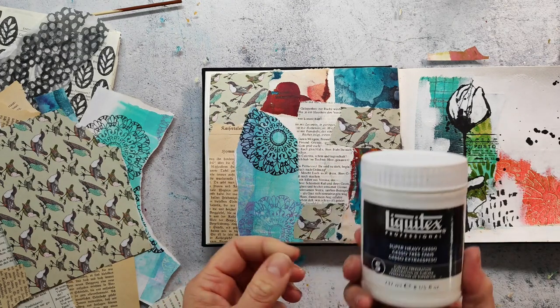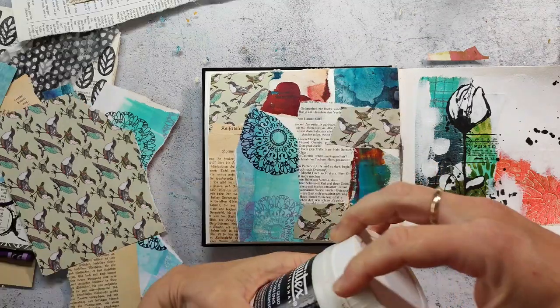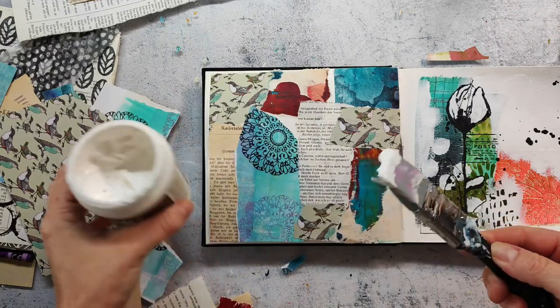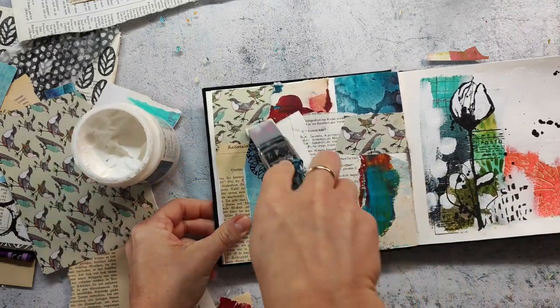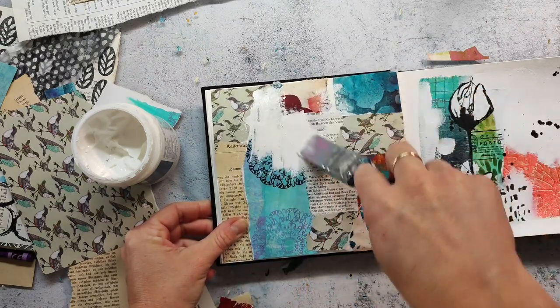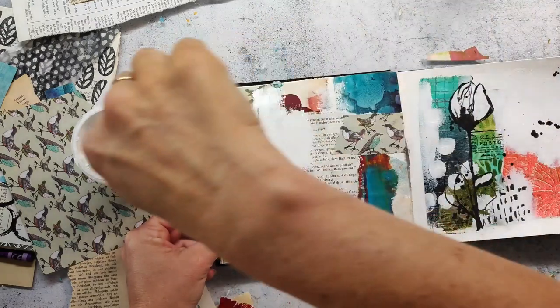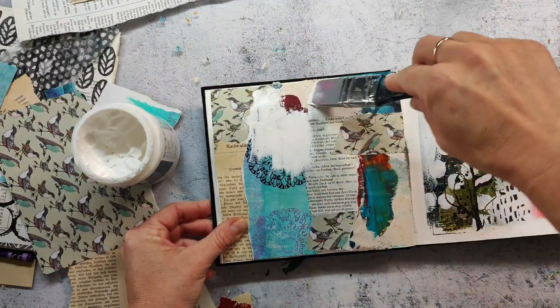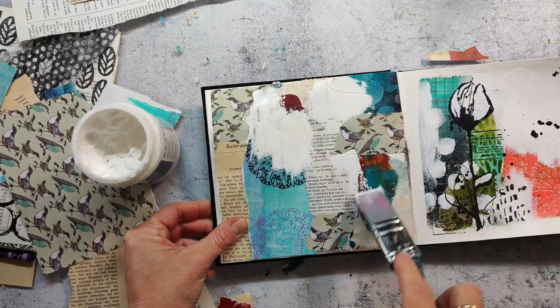I'm using some white heavy gesso to blend in the background because I don't want the papers to stand out a hundred percent - that would be much too dominant. I just want to have them as kind of a background texture. So I go in with my silicone brush and just cover parts of the collage with the gesso.